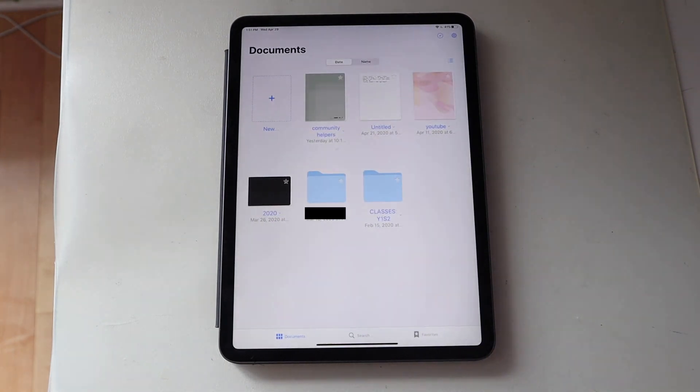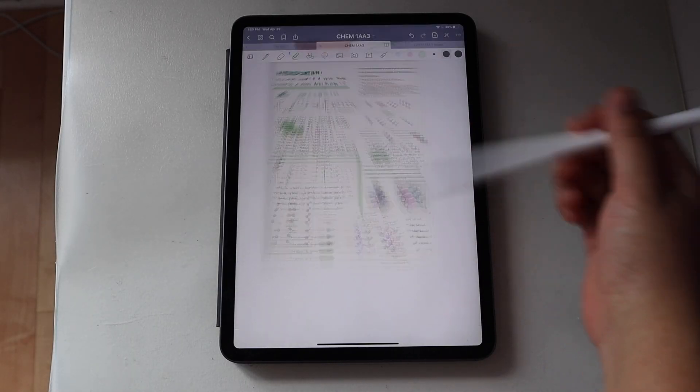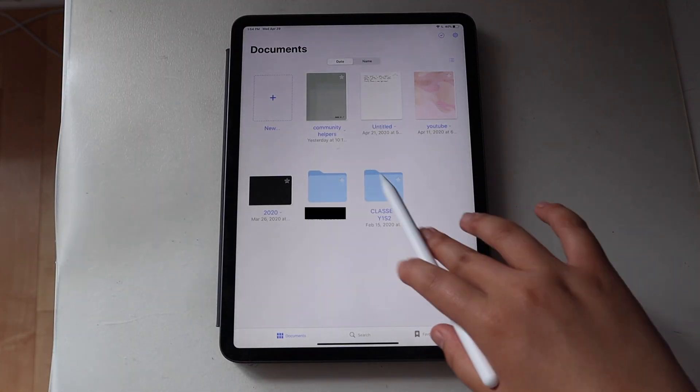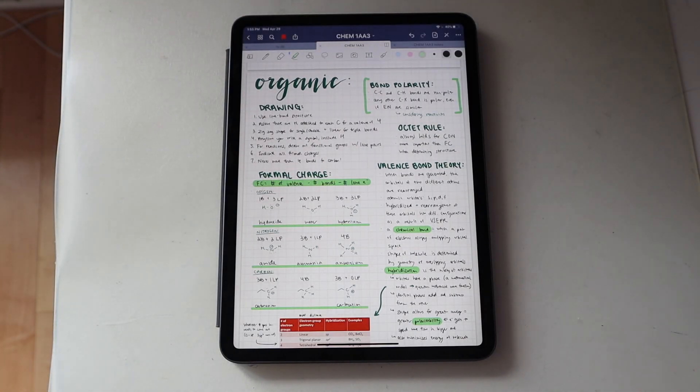GoodNotes is probably my most used app — it's what I use to take notes, do practice tests, basically everything. I really like it because you can import PDF documents into it and highlight on them, or make your own separate documents or notebooks. I got it pretty recently so I haven't had a full semester with it, which means I didn't want to completely change the note-taking methods I'd already established. So this was more used to complement the notes I already had. I have different folders — most of my stuff is in 'Classes,' so Y1S2 means Year 1 Semester 2, and for some classes with more documents I made sub-folders.